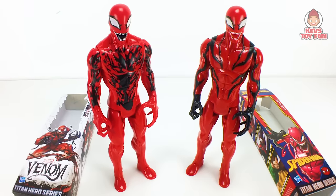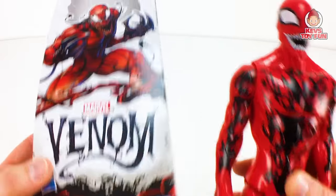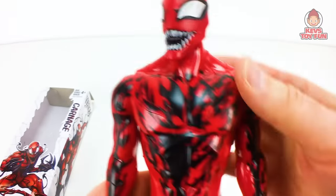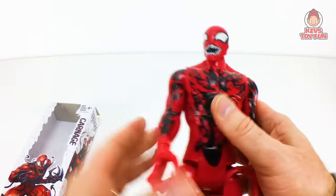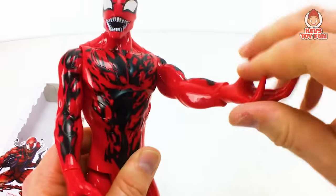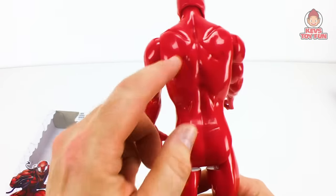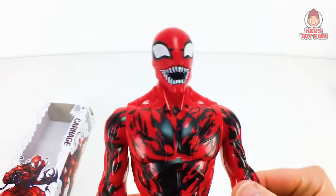Here are both of them unboxed — here's what they look like from the front and the back. This is a close-up of the Marvel Venom version of Carnage. He looks pretty intense — I don't want to put my finger near his mouth. Look at those teeth, like a shark. Head moves. I love all the detail — this is all painted on. Look at those claws. Arms move out. This one has a huge grip. Legs can do the sit and the split.